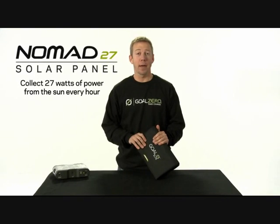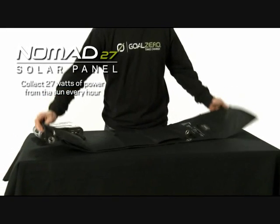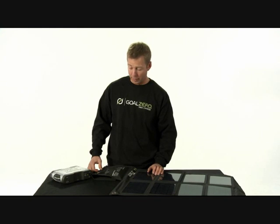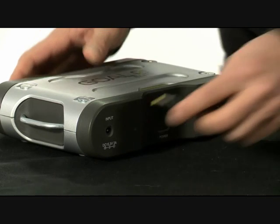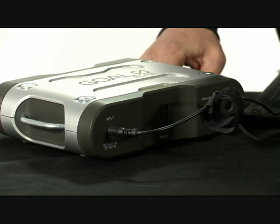This is the Goal Zero Nomad 27 solar panel. It's a monocrystalline 27 watt solar panel. The Nomad 27 is designed to be used with the Sherpa 120 Power Pack. All you have to do is plug it in, and the Sherpa 120 will charge in 5 to 10 hours, depending on the weather.